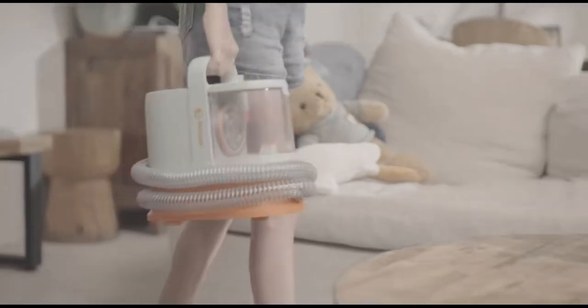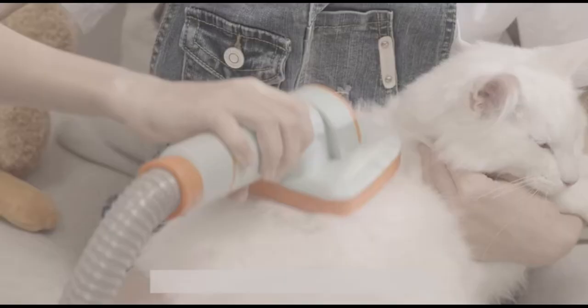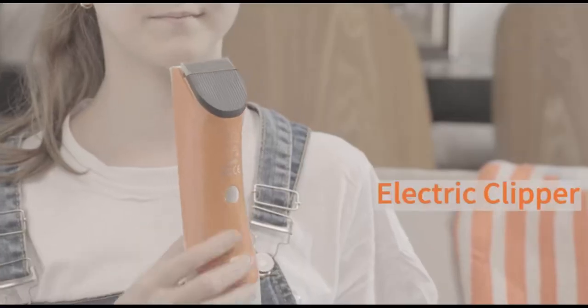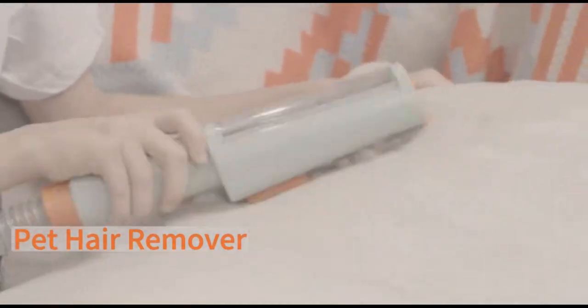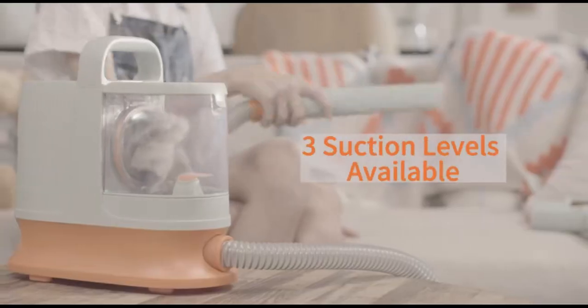Tackle pet shedding with the Molly Pet dog vacuum for grooming. This six-in-one grooming kit combines a vacuum with suction technology that captures 99% of pet hair. Equipped with a lightweight and spacious dust box, it's perfect for shedding dogs, cats, and other furry animals. With six grooming tools designed to cater to both thick and thin coats, it delivers a well-groomed and clean pet.